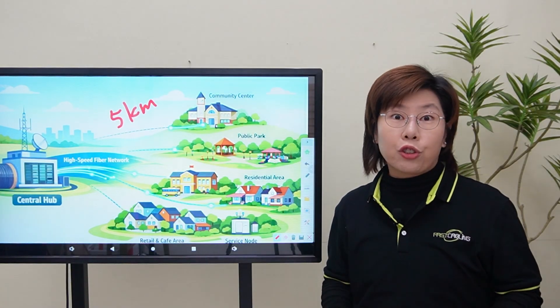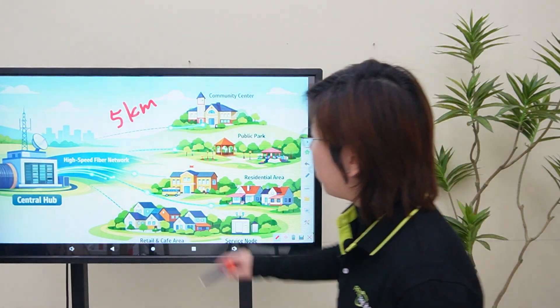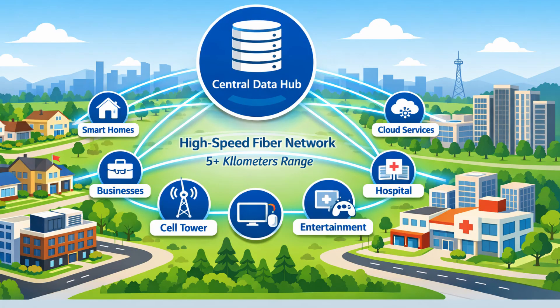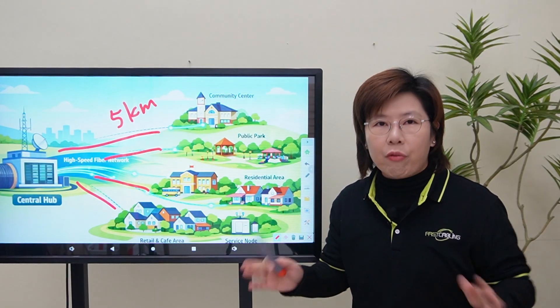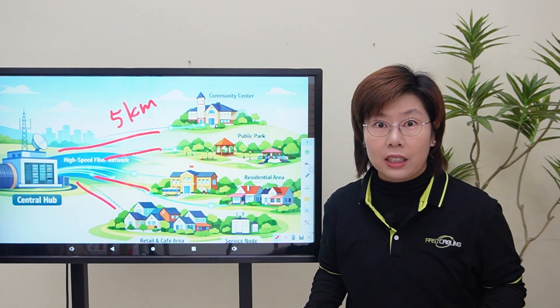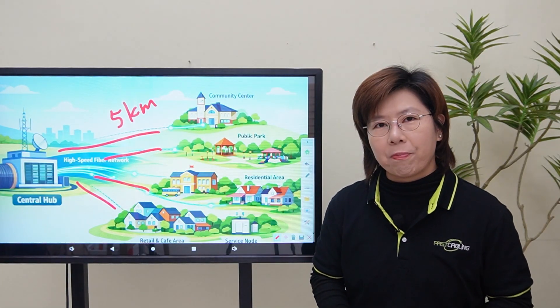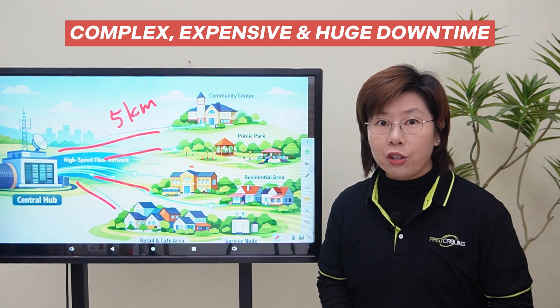If you use the traditional way, it's a nightmare. You'd be running a separate fiber from the central hub to each and every building — multiple trenches, multiple cable runs — and at every single building you'll need a fusion splicer and a skilled technician and hours of work just to terminate one cable. It's complex, expensive, and the downtime is huge.